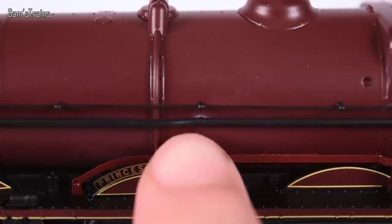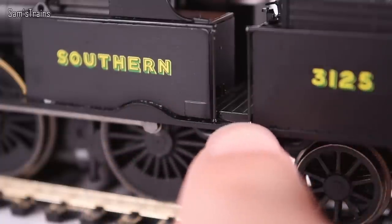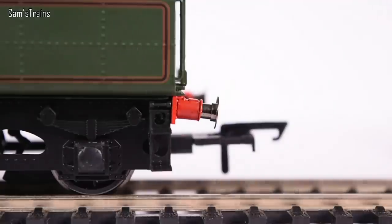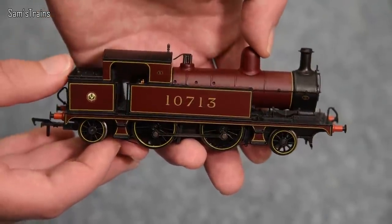Also, sometimes if you're unlucky, Hornby's locos do tend to have a few glue marks where they haven't been assembled that tidily in the factory. Occasionally they are victims of sloppy assembly. Say all you like about the quality of Bachmann's models by design, but generally speaking, the way Bachmann's models are assembled is usually top-notch. It's very rare that you actually see a messy glue mark on a Bachmann loco.